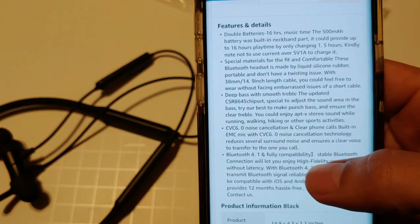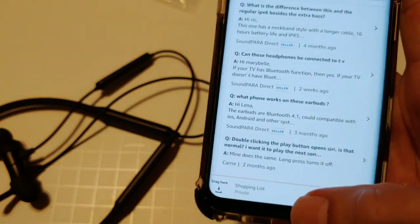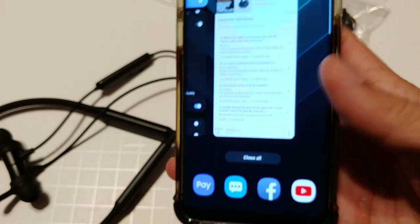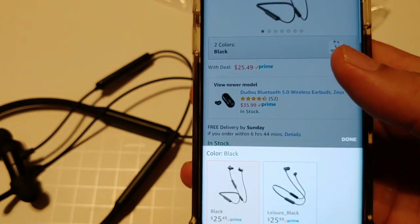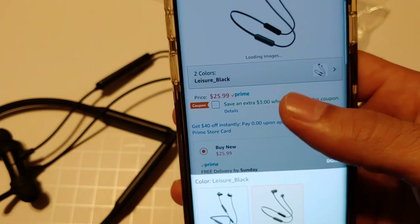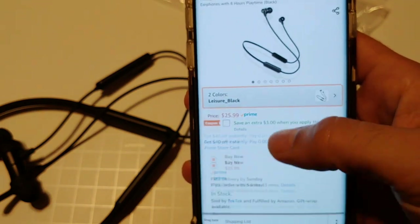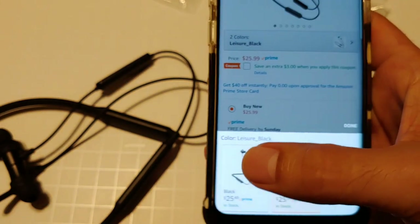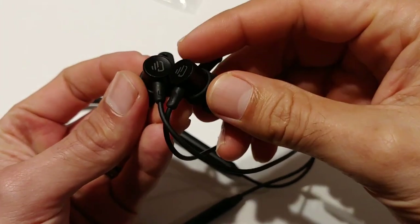They do have a mic, so phone calls are excellent — the person on the other side hears me really well. Like I said, they're pretty cheap. You can get them off Amazon for $25.49. You can't beat that. They have a black and a leisure black option — I'm not sure what leisure black is, but the ones I have are the standard black.